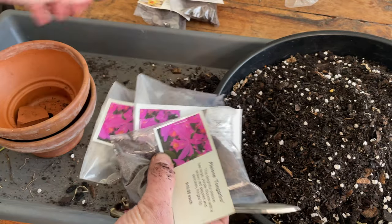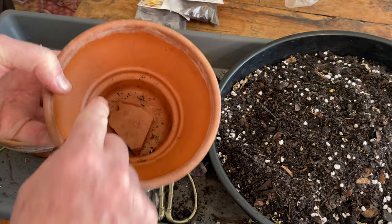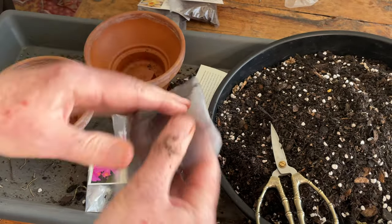Okay, let's do our pink ones first. So I've got my pots — glazed terracotta pots — with a crock in the bottom to stop the medium really falling out the bottom and to assist in drainage. So let's just see what these look like out of the bag.